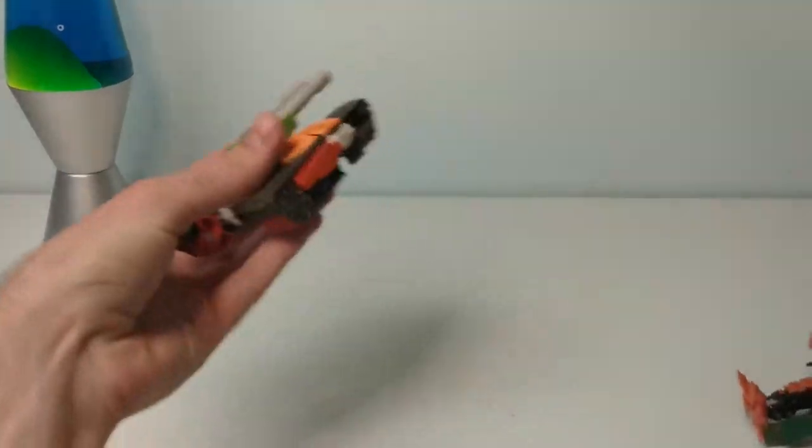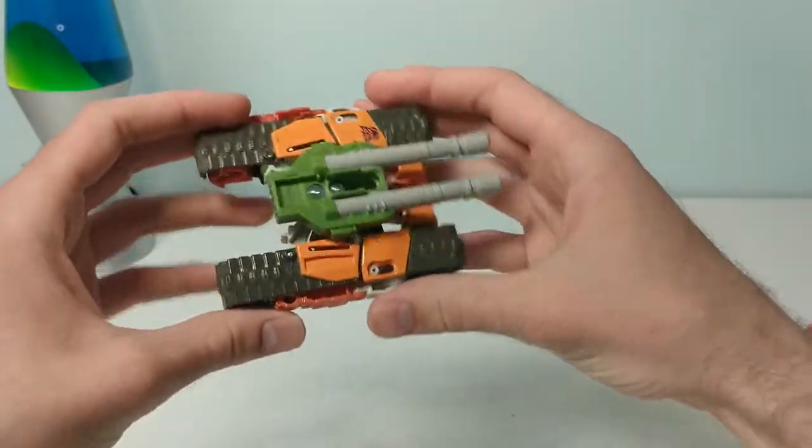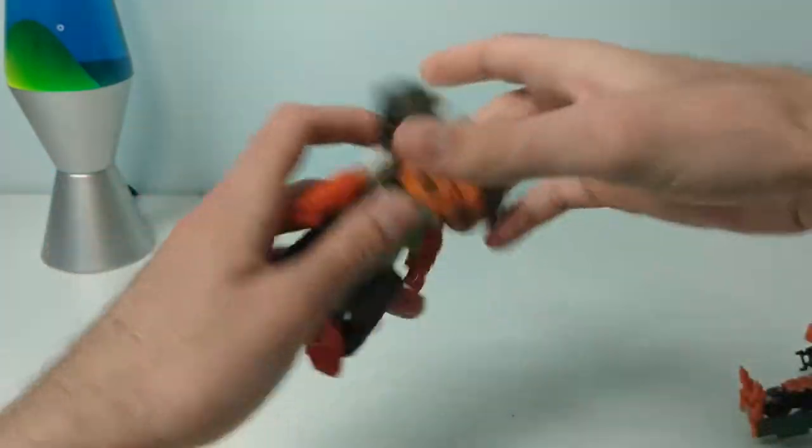So let's talk about his 2020 Cyberverse toy. This guy's a one-step changer, which means he flips between modes instantly.